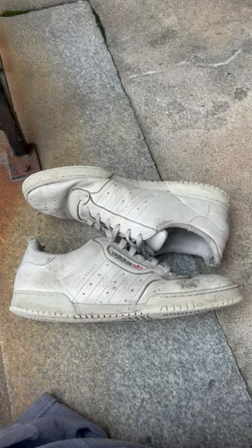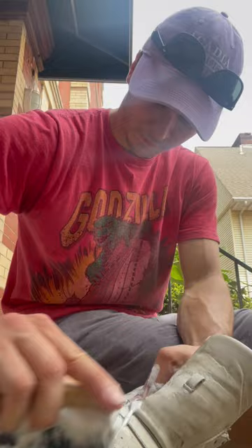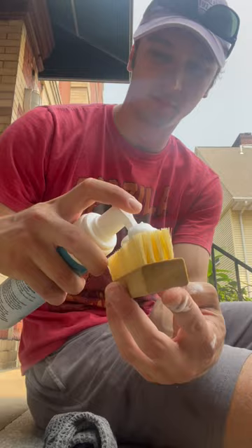So let's take off the shoelaces, brush off the dirt — and you already know, when I see the foam, I'm in the zone. FZ150 is safe on all that. Then you gotta get the soles with the yellow brush, and then you gotta rinse for the best results.